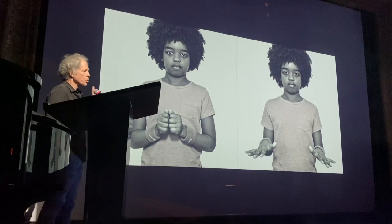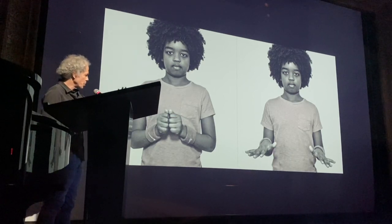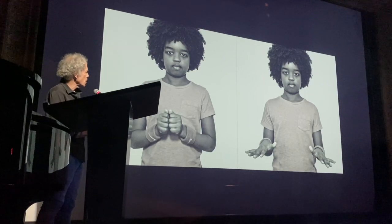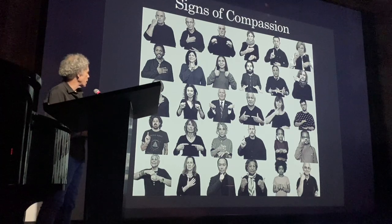What I did was photograph 30 individuals speaking in sign language — one word from the poem each. This is just one example: a young man named De Rege signing 'shall not' as part of the poem. There are 30 people signing every word from the poem. It's called Signs of Compassion, and it now resides at the Montefiore Hospital in New York.